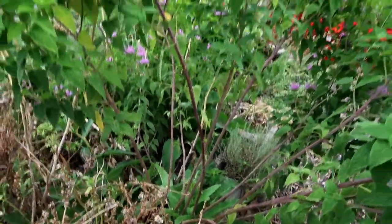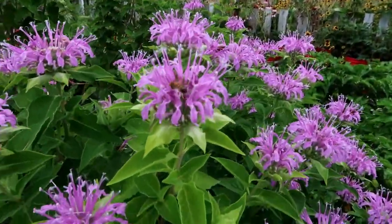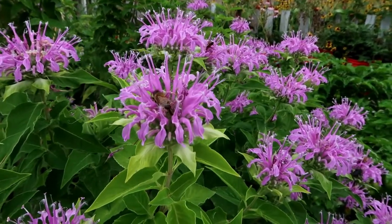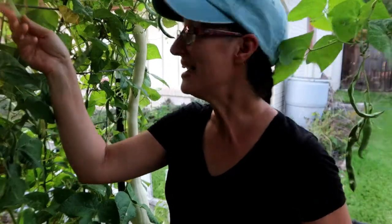Plant it somewhere where it can grow. My green beans are giving me another show, so that's nice.